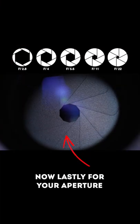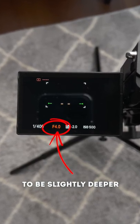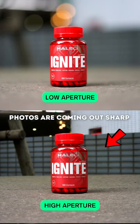Now lastly, for your aperture, I'd recommend setting it around f4 because this will allow for your depth of field to be slightly deeper, which will then give you some leeway to ensure your photos are coming out sharp.